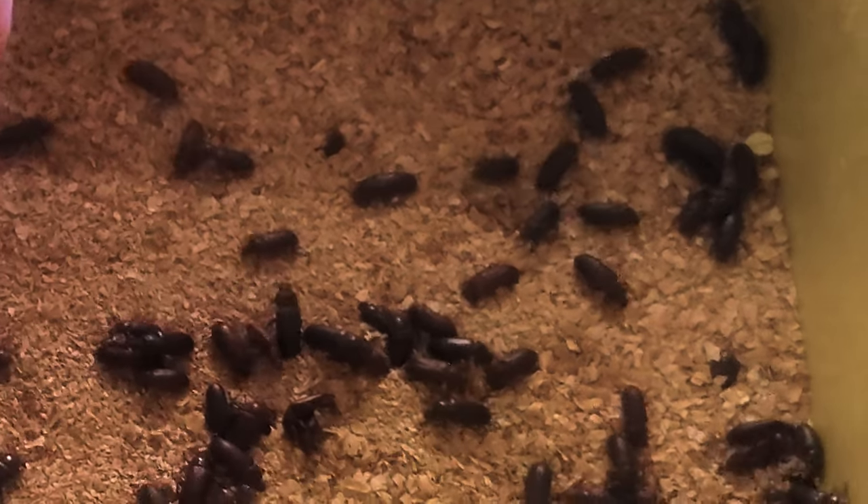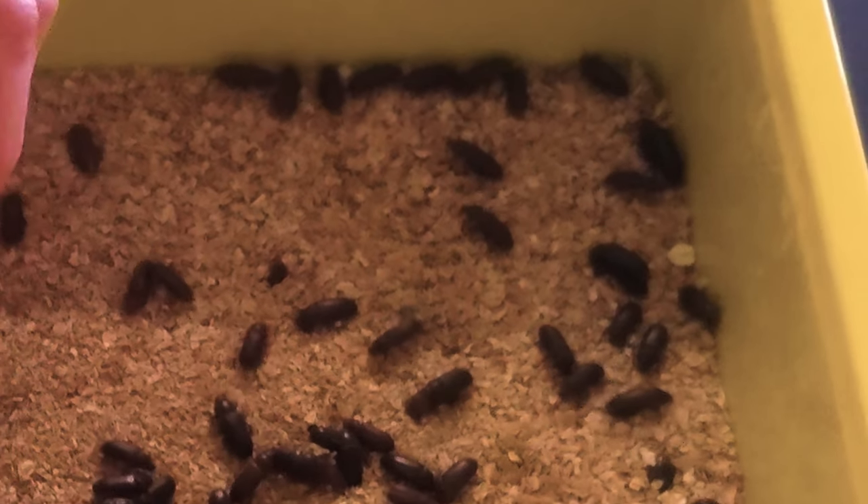These little insects are known as the darkling beetle, and they go through a life cycle identical to the butterfly. The only difference is the adult beetles don't fly, so they're pretty easy to contain.